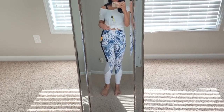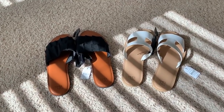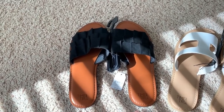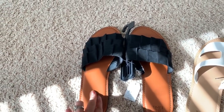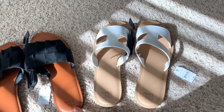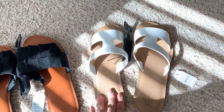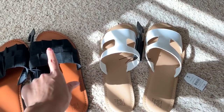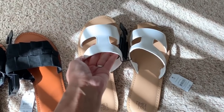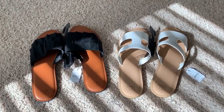The last few things I want to show are sandals — I didn't try them on since my toenails aren't done. If you saw my Walmart haul, you already saw these. The black ones are $8.44 and the white ones are $7.98, both Time and True brand. They have a memory foam-like insole that makes them really comfortable. They also came in brown, mustard, and jean colors — I might go back for the brown ones.